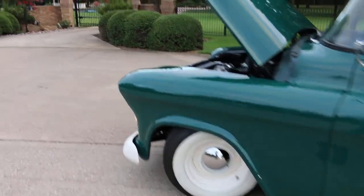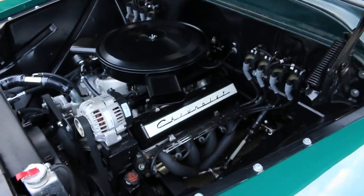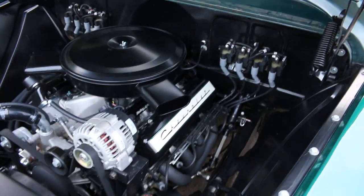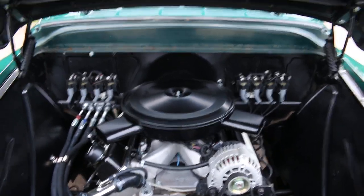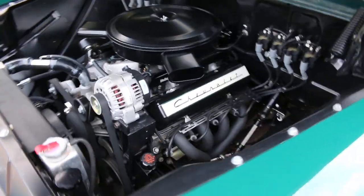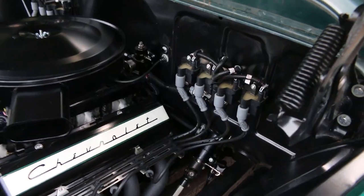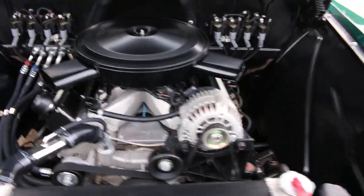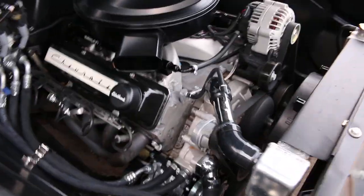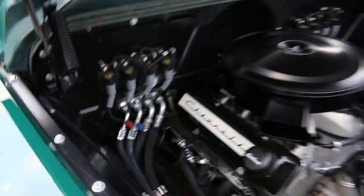Under the hood is, to me, a work of art. This is a 5.3 LS motor and it's made to look like a carbureted motor — where normally the coil packs are sitting where the valve covers are, they've cleaned it up and put the coil packs up on the firewall, which is a really clean look. It's got a serpentine belt, the air conditioner compressor is hidden down low, and all the lines are very clean with AN fittings where they attach to the firewall.